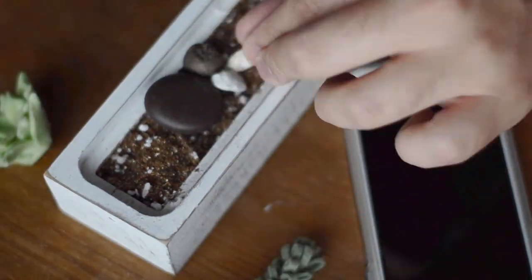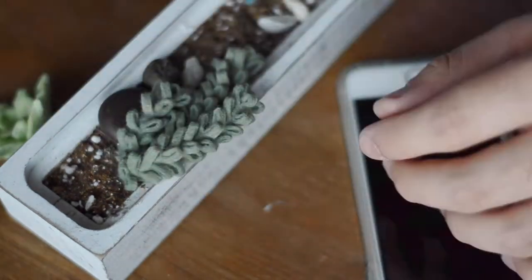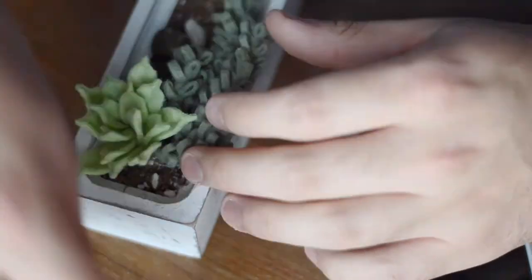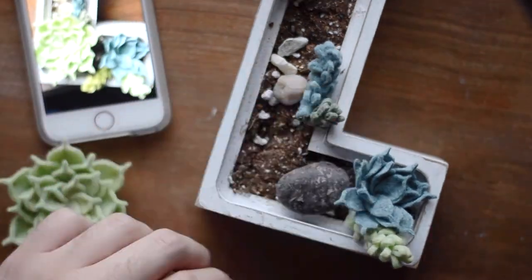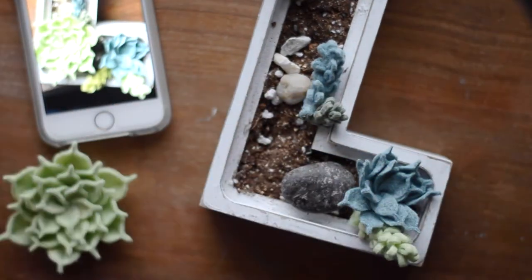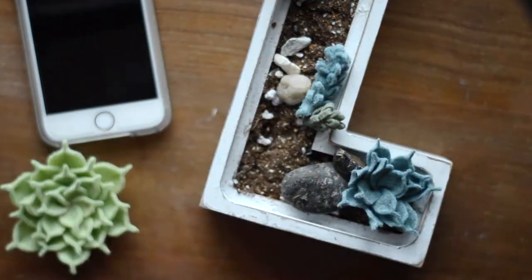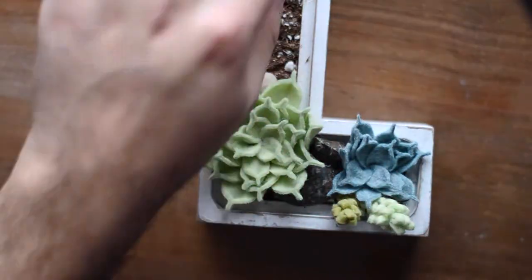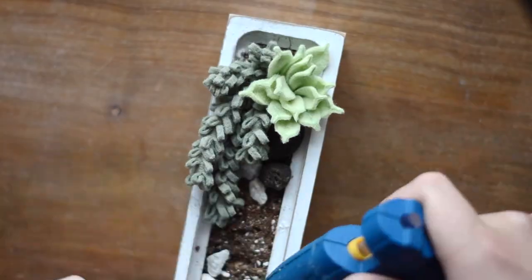For all of my letters I'm using felt succulents that I've made myself. However you can very easily find fake succulents at hobby stores and I've even seen them at Walmart. I'm also using various stones and pebbles that I found at the craft store. I'm gluing those on in little clusters around the succulents to make it a little bit more realistic, as if it was actually a succulent garden.